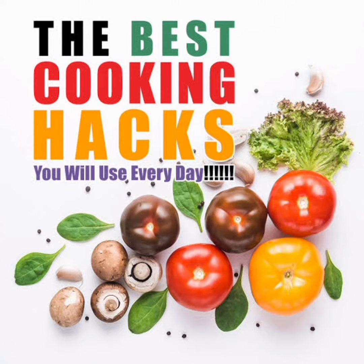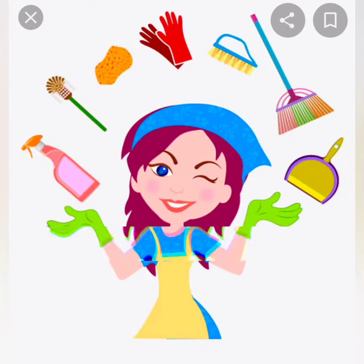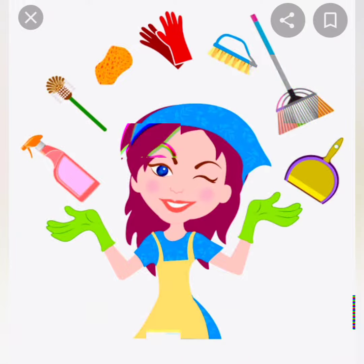As women, we are going to cook daily, cleaning work. And now, we are going to cook a mess and we are going to have time to clean it up. So, we will save time for a small cooking tip. We will save time for a small time.